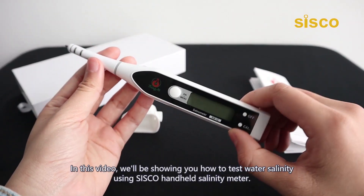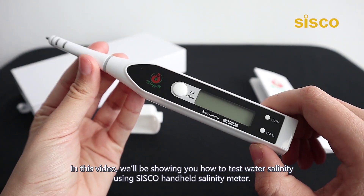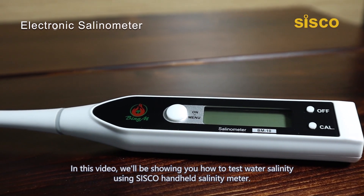Hey, what's going on folks? In this video we'll be showing you how to test water salinity using a Cisco handheld salinity meter.